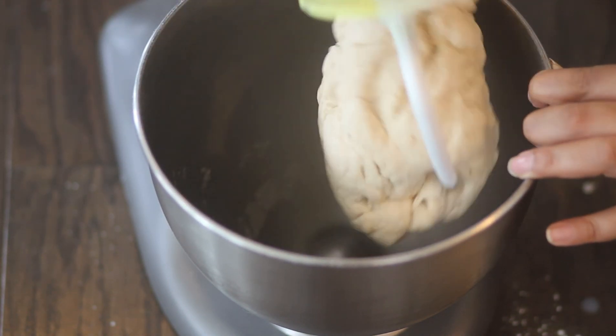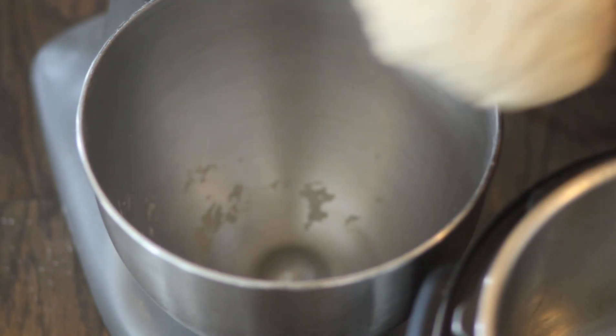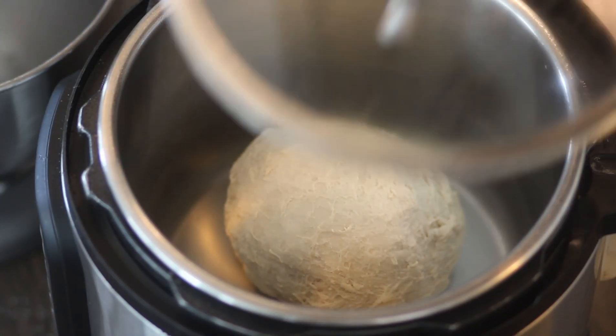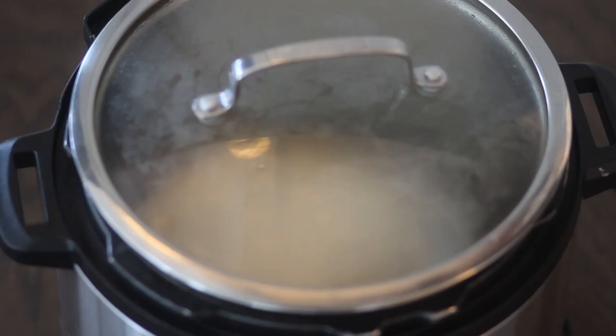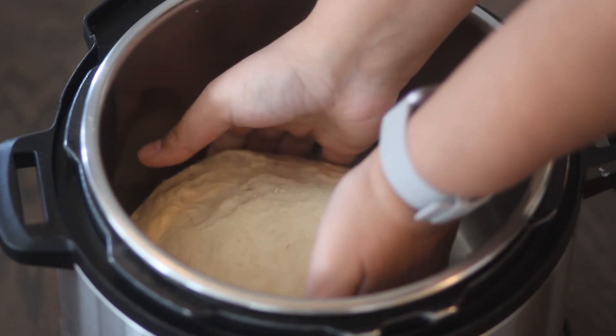Once the dough is formed, place it in the Instant Pot and let it rise for one hour. Once the dough has risen, remove it.